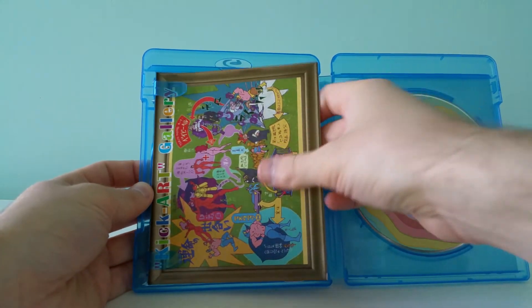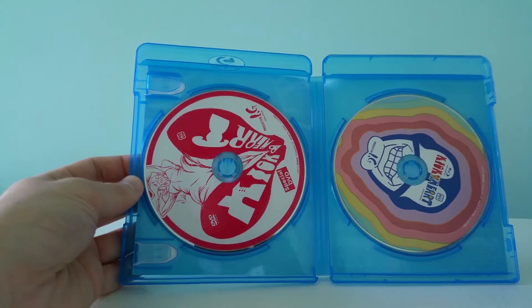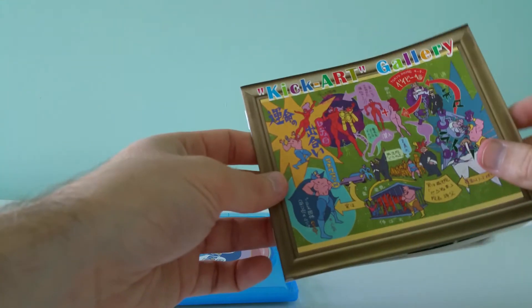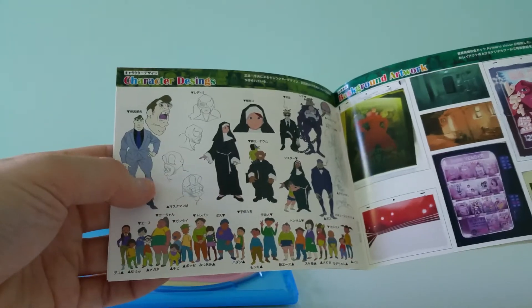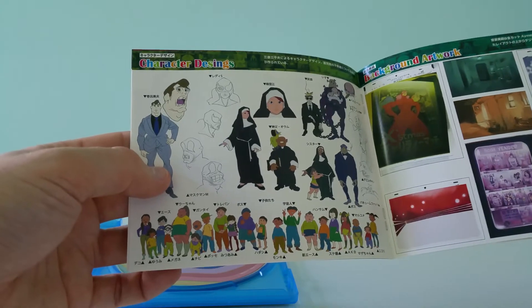It's a pretty bare-bones release, but it is an import, so I figured I'd go ahead and unbox it anyway. It comes with the Kickstarter gallery here with some pretty cool art, character designs, and stuff.